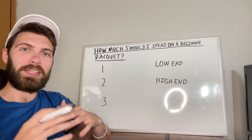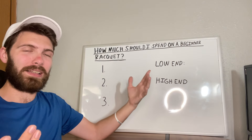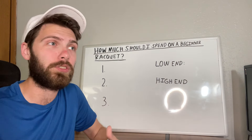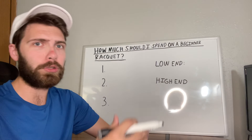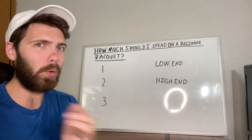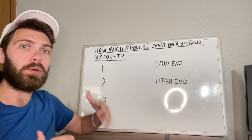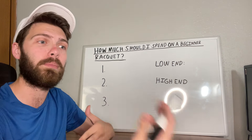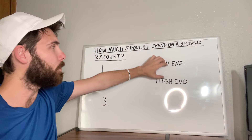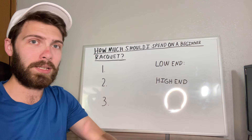What is going on everyone? It's Brody back again with another Tennis Topic, and today we're talking about how much should you spend on a beginner racket. If you're brand new to the sport and you're looking at racket prices, it can be a very scary thing because you see rackets that are $250 or $300 or more, and then you see rackets that are like $50 or $75. So let's get started.